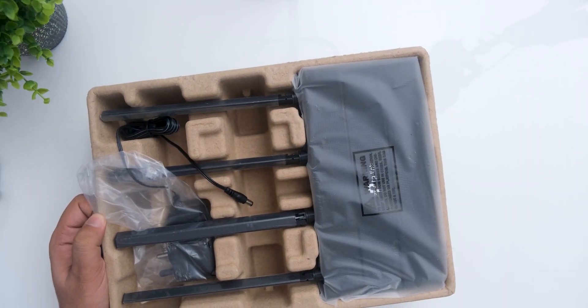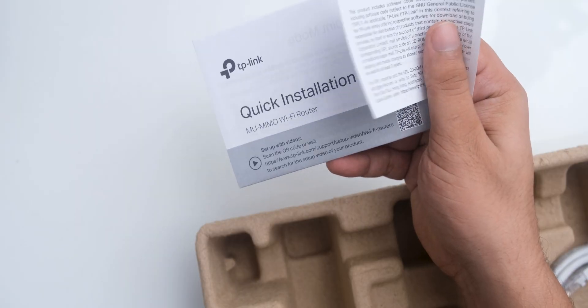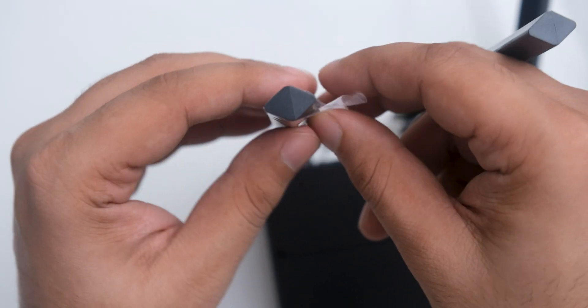Beginning with the unboxing, we have the power adapter with an unnecessary third pin, some papers for quick setup, a CAT 5E ethernet cable, and finally you get to the router with antennas that are wrapped in this plastic from hell, which is really difficult to remove.